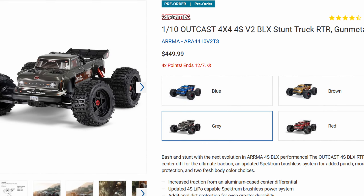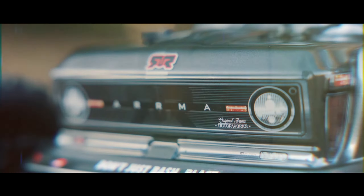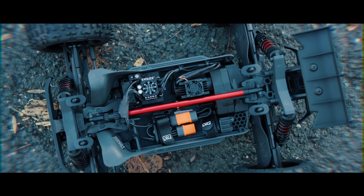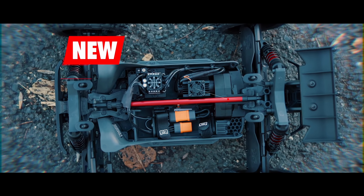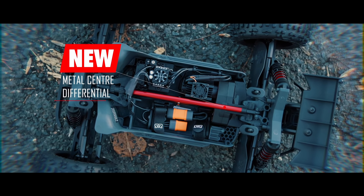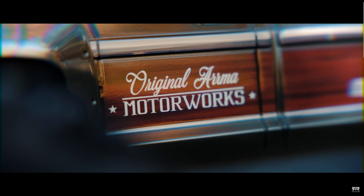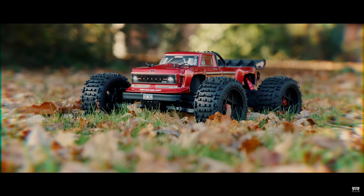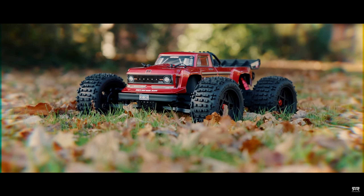It'll be interesting to see how Horizon handles that, but the reality is that anytime you have an update like this, some people are going to be happy and the only way to prevent it would be to never update vehicles — which would be bad for everybody, so it's sort of part of the nature of the beast. So that's every part I could find that's updated on these vehicles. Did I miss anything? Let me know down in the comments, and let me know if you're going to be picking one of these up. Make sure you get subscribed and check out this video.